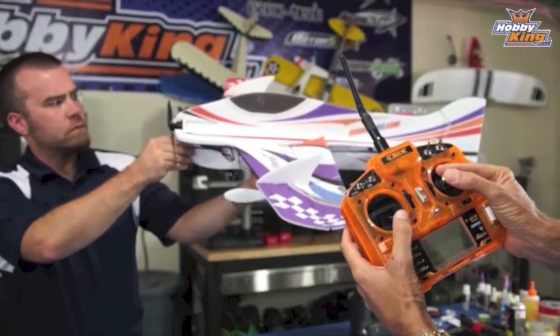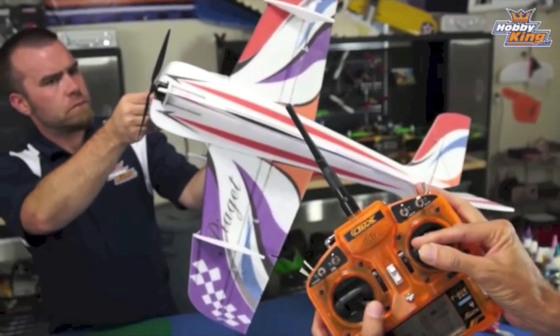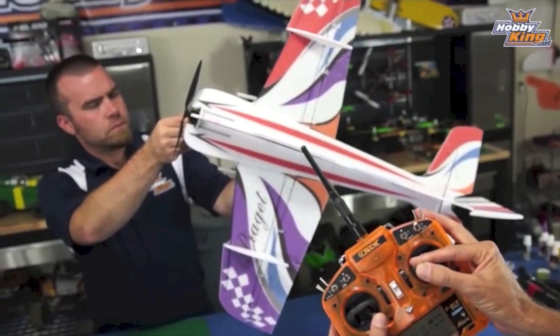We're going to initiate the roll. And as it rolls, we're going to add our rudder. And stop. We're going to hold it, and then we'd be using the throttle to determine our altitude.